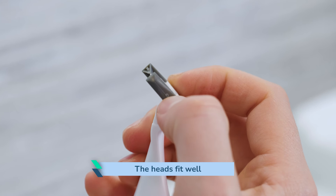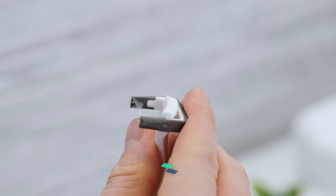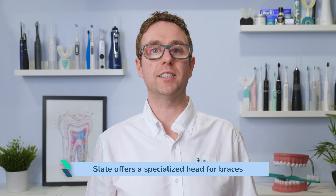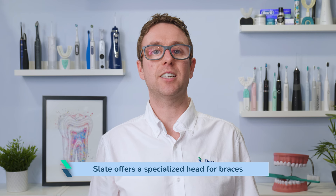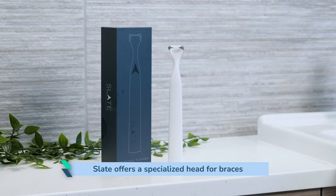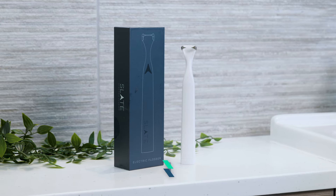The tongue scraper is a nice addition and likely better than those scrapers you get on the back of a toothbrush head. I am not wearing braces to try, but Slate does offer a specialised head for braces which is great to see. It is engineered slightly differently to work around the wires and attachments, cleaning around them as well as the interdental space.